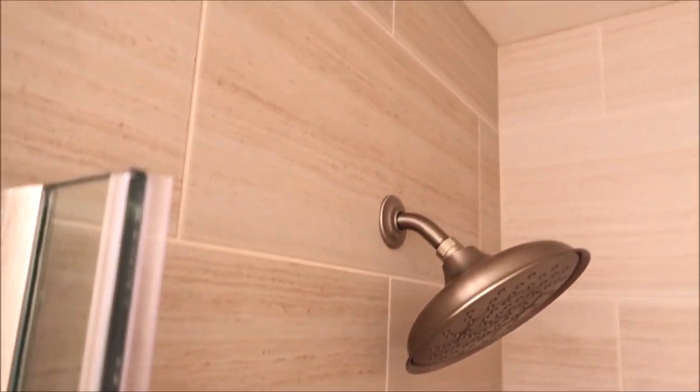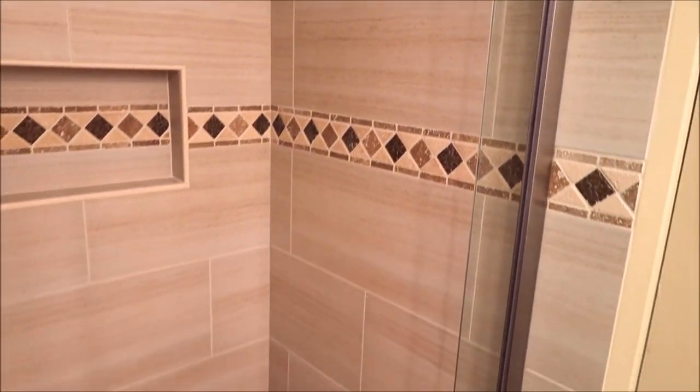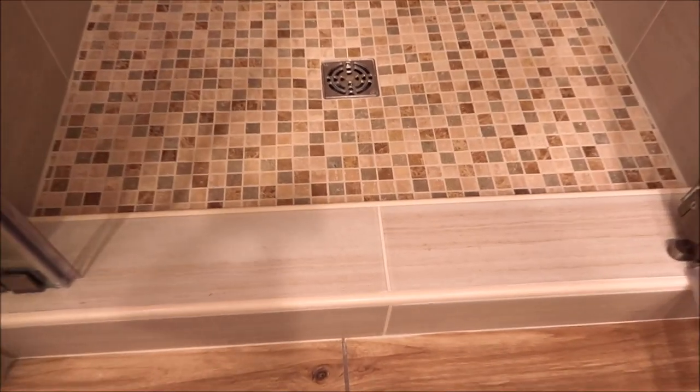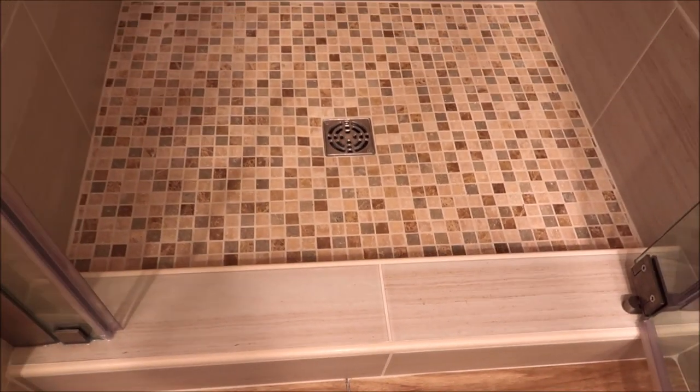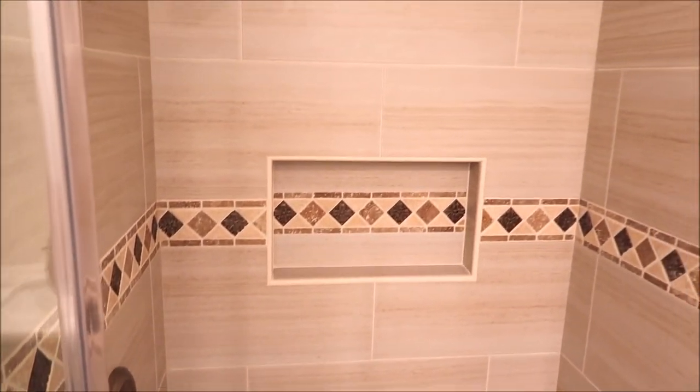The shower build took about three to four days, and the whole project took about a week. Clean, neutral, good-looking shower. There's the curb — we've got the Schluter-Rondec on the curb as well. All the colors tie in together to complement one another.